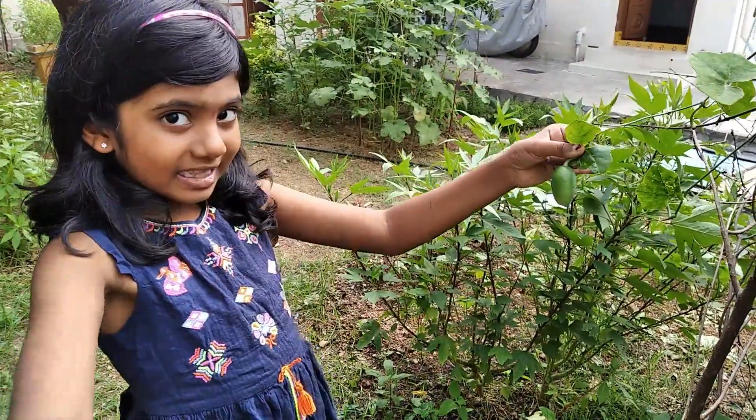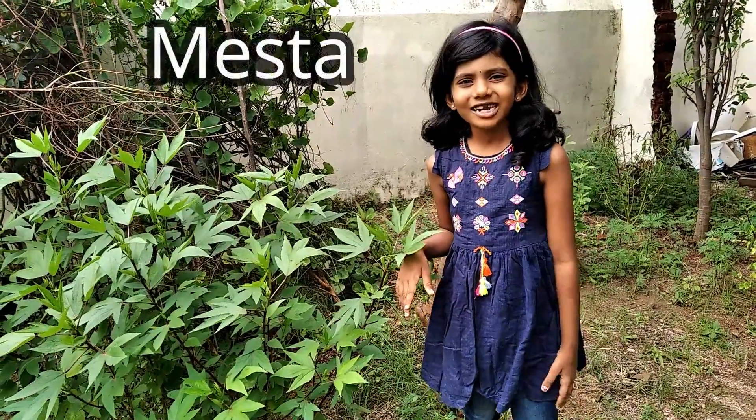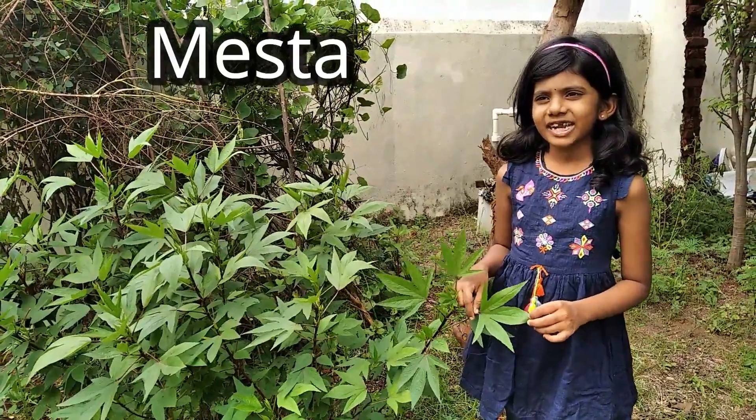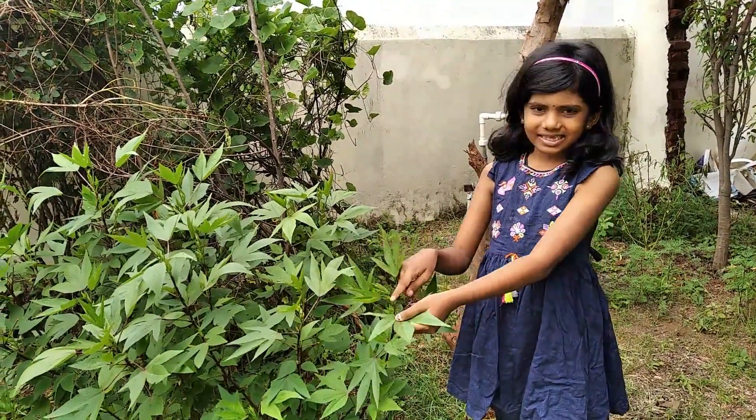This is a very big tindora. This is a master plant. In Telugu, it is gwangura. You can prepare gwangura chutney, gwangura dal, and many more items with this leaf.